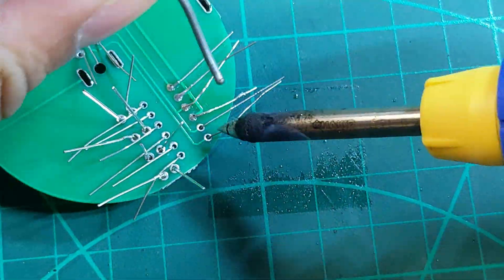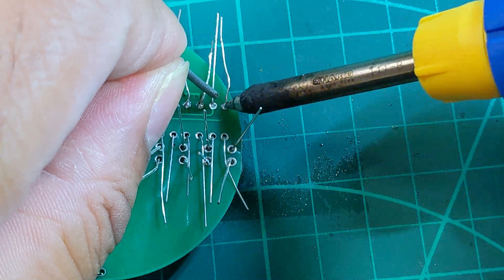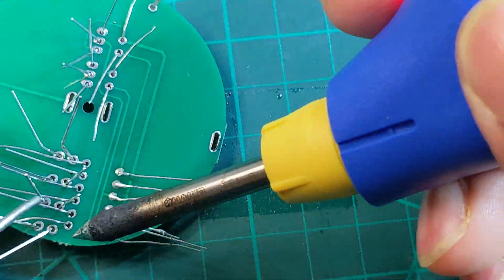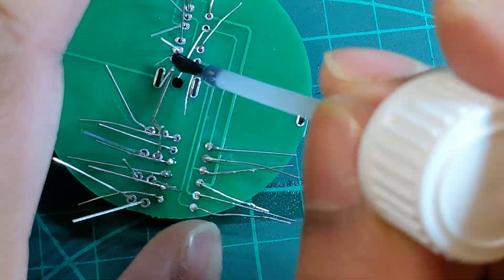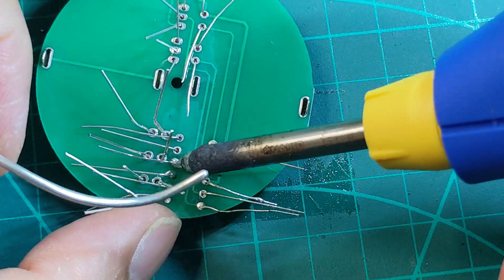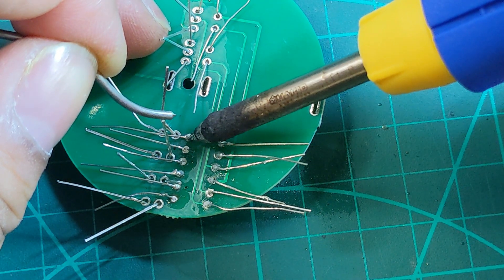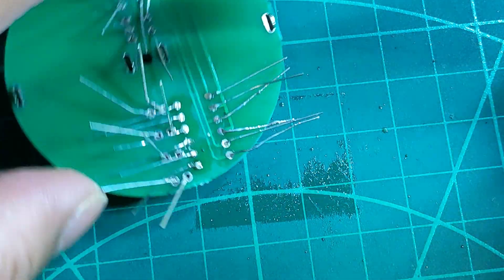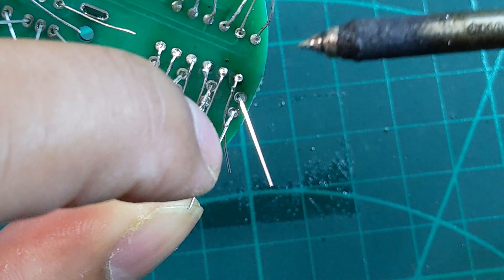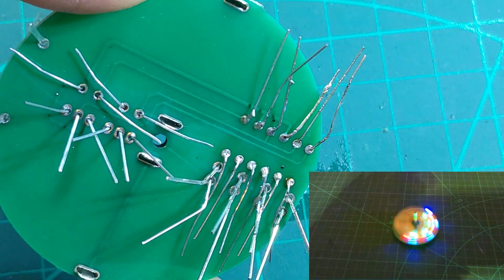This is a beginner level soldering video — if you have experience in soldering I would recommend skipping it, but you are welcome to watch. There are some very basic yet very important functionalities shown in this project. First, the circuit is activated with the vibration switch, and secondly it is powered by two CR2032 watch batteries, which was kind of new for me — almost like a wearable or mobile device. It is amazing and there are things to learn from it.